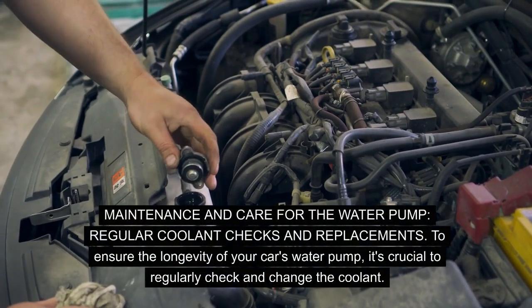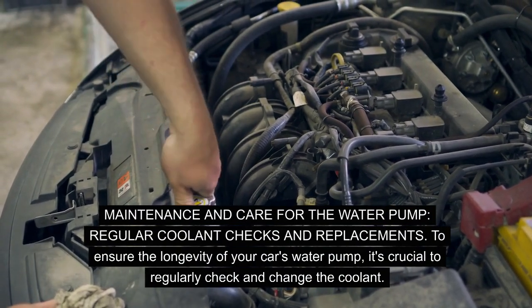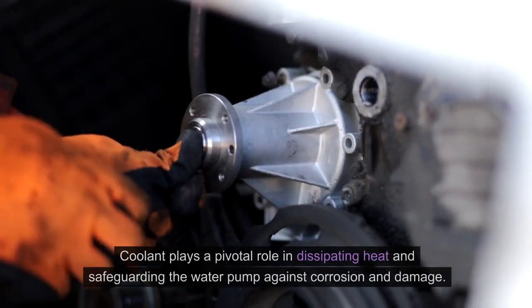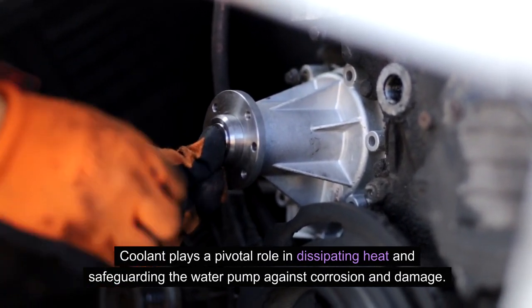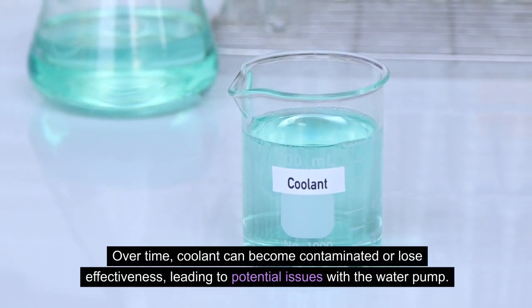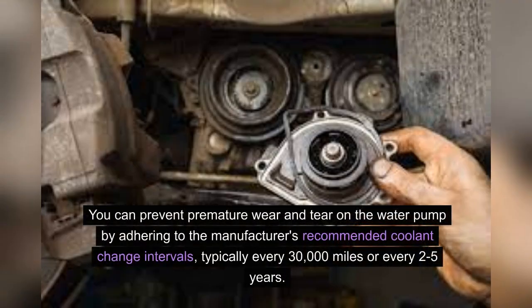Maintenance and care for the water pump. To ensure the longevity of your car's water pump, it's crucial to regularly check and change the coolant. Coolant plays a pivotal role in dissipating heat and safeguarding the water pump against corrosion and damage. Over time, coolant can become contaminated or lose effectiveness, leading to potential issues with the water pump. You can prevent premature wear and tear by adhering to the manufacturer's recommended coolant change intervals, typically every 30,000 miles or every 2–5 years.